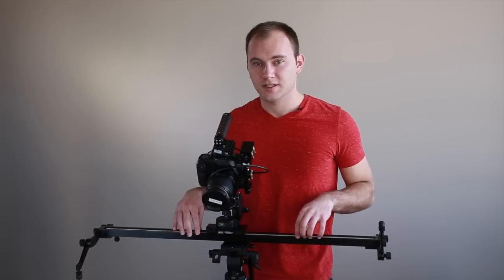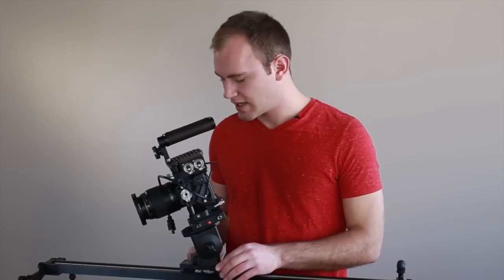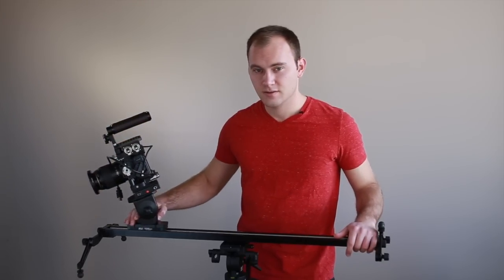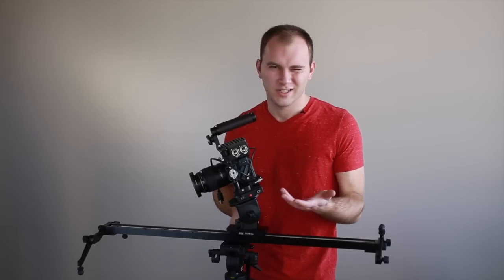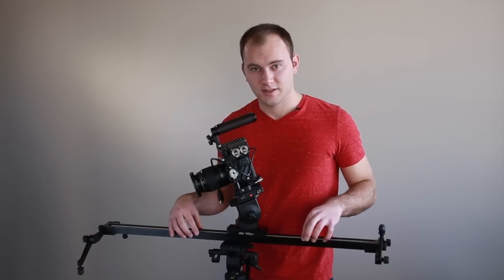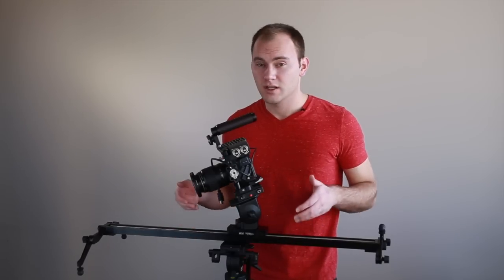F&V has several different options, so you don't have to spend $500. You can start at a really reasonable price around $200 and work your way up depending on your weight usage. One other thing I will say is that this slider is a little noisier than others I've worked with. If you're going really slow you won't notice it, but if you're moving at a moderate pace you're going to have a little more noise. So if you do a lot of filming where you're using a mic on top of your camera, keep that in mind — there will be a little bit of operation noise.